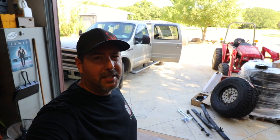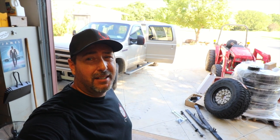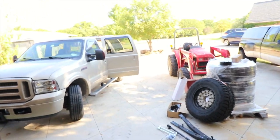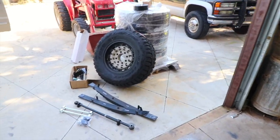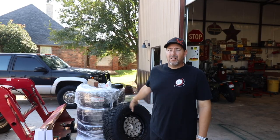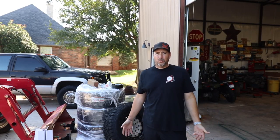Welcome back to Epic Cars, and today we are going to be doing a fun project on the 2005 Excursion. Look at all the goodies that are fixing to go on it. So why am I installing all this stuff? Essentially, I just wanted it to look cooler.